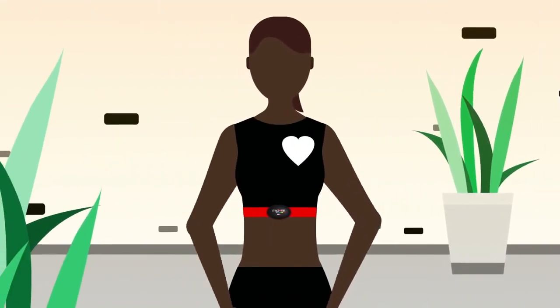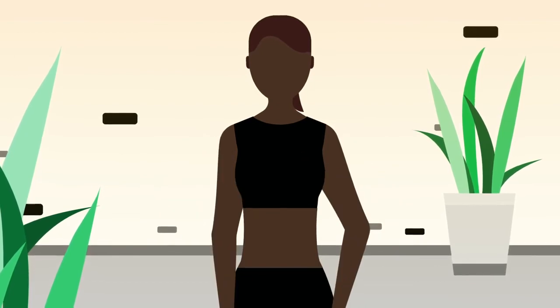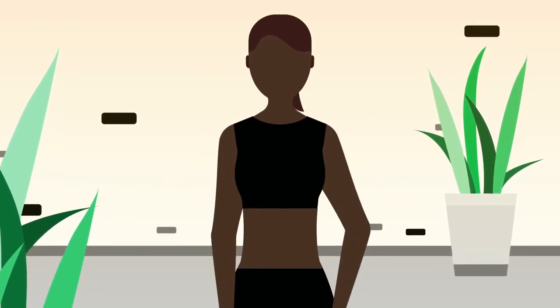5. After removing your belt, the MyZone app will stop detecting your heartbeat and the MZ module will turn off.